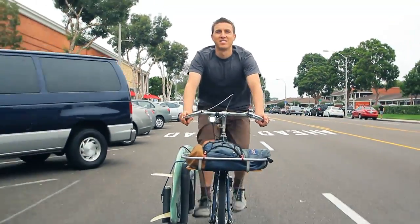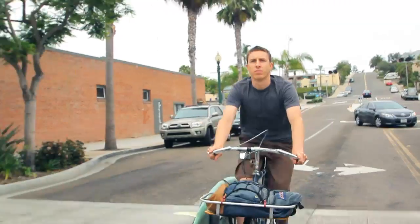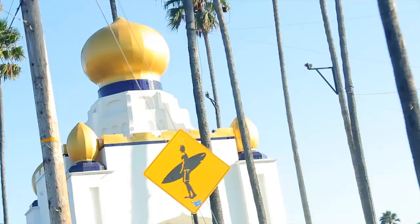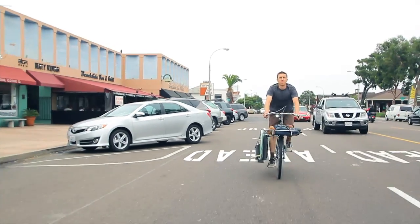I think when I'm driving in my car, I focus more on where I'm going and getting there, and the people around me are sort of in the noise. Whereas when I'm on my bike, I feel like there's no barrier between me and other people I see on the street.